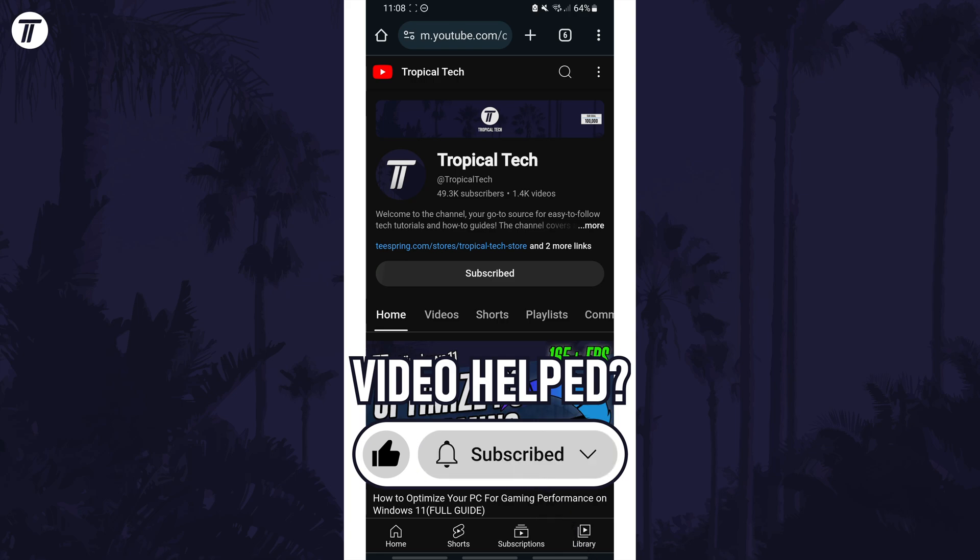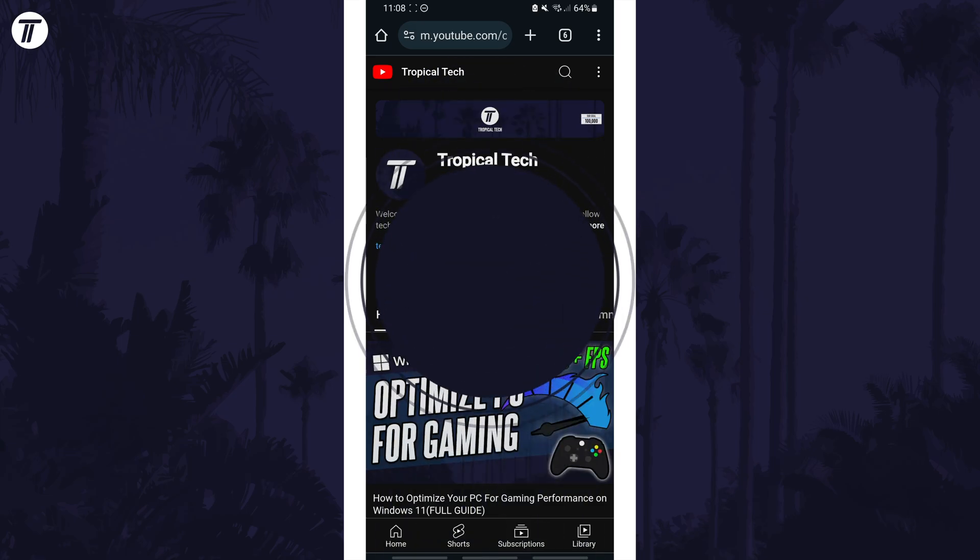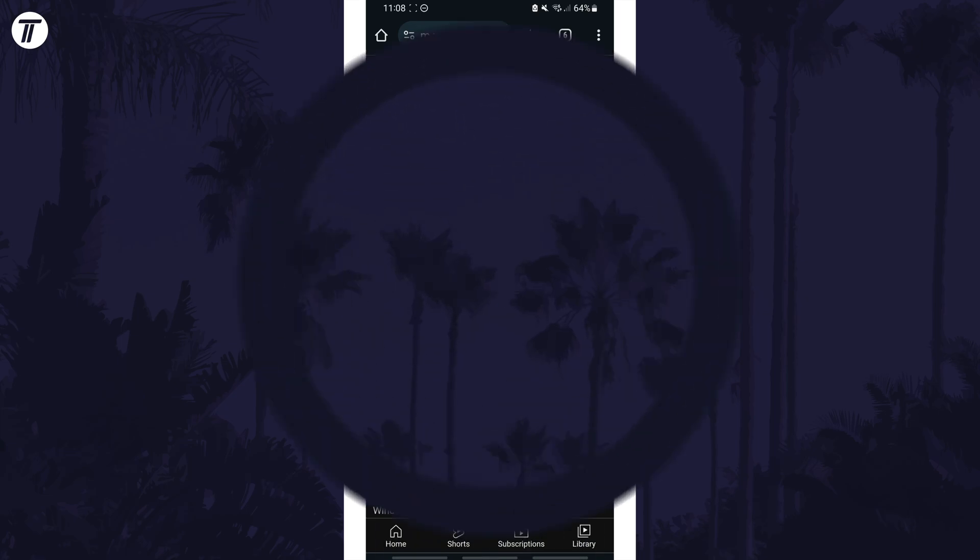Be sure to stick around to see some of my other videos that you might be interested in. Thanks so much for watching and I will see you in another video.